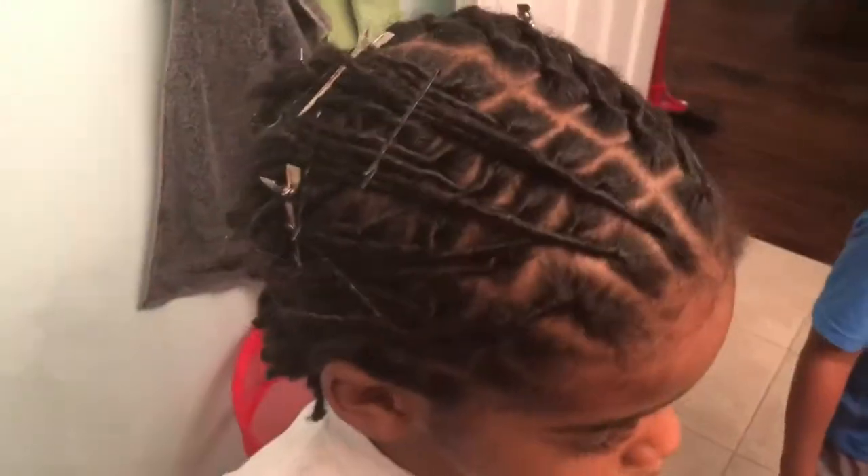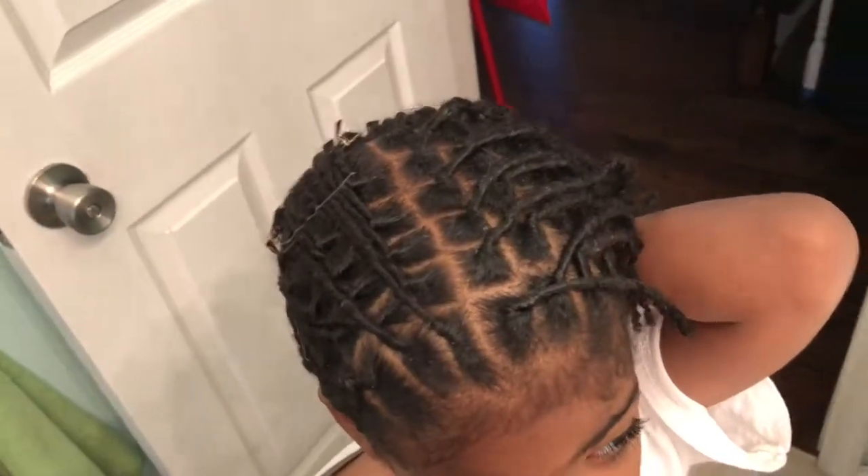And then it comes out like this — pin pack. Take the bobby pins out in the morning, put a little bit of oil in it, fluff it out, and we are all done.